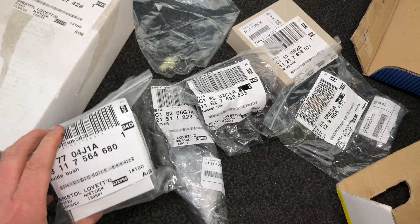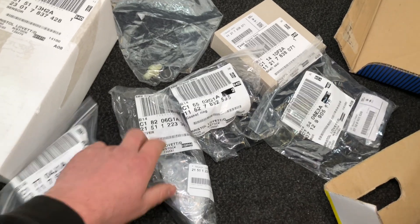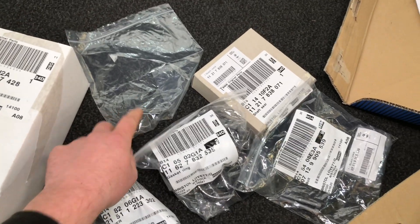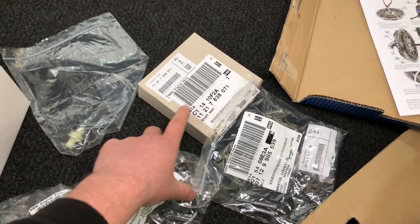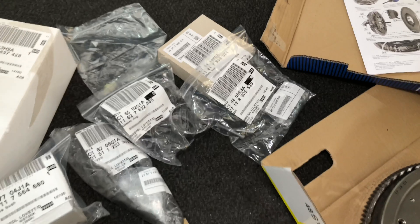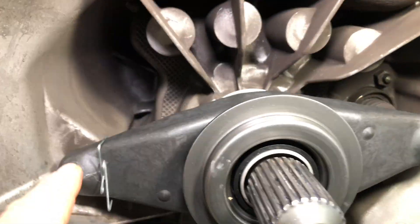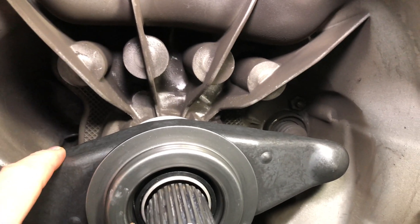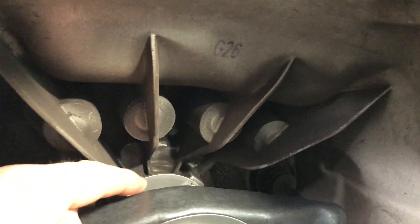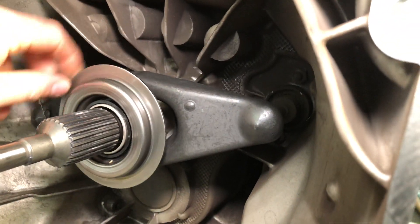Here's the guide sleeve for the inside of the gearbox — that's what the release bearing runs on. Then we've got a clutch fork, a ball pin, a spring clip, a rear main seal in case there's leaking, exhaust downpipe, crush washers, and clutch bolts. Here's the new bits Darren's fitted: a new ball pin at the back, a spring clip, the clutch fork, and you can just see the guide sleeve bolted to the gearbox which is what the release bearing runs on.